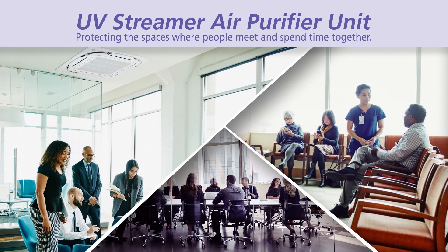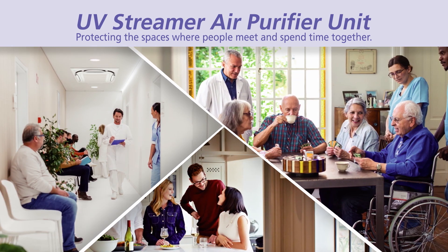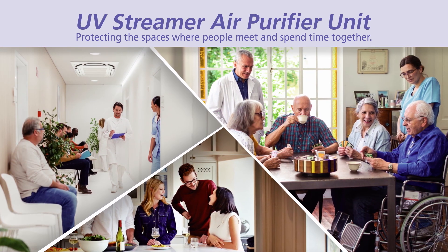Daikin's UV streamer air purifier unit protects spaces where people meet and spend time together.